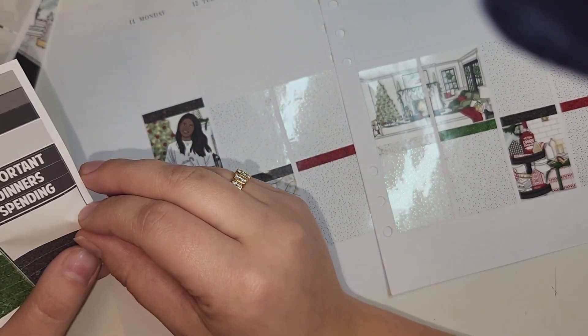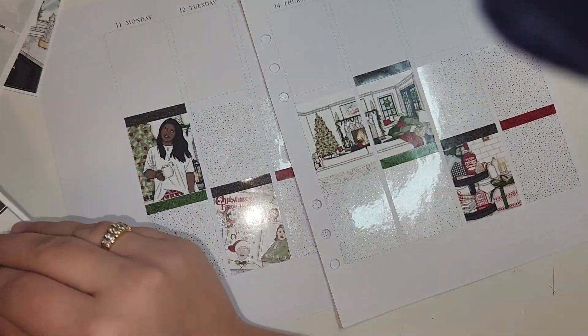Excuse me while I do the base of this spread. This is the problem — I don't know what to talk about when I'm actually doing this part.